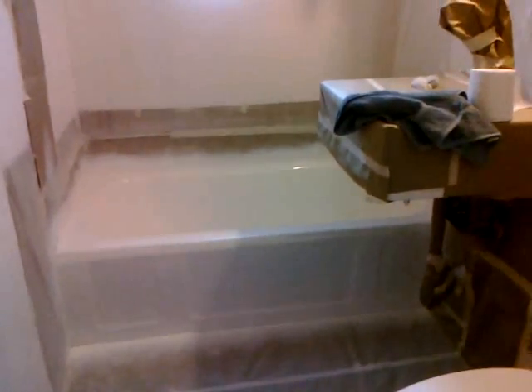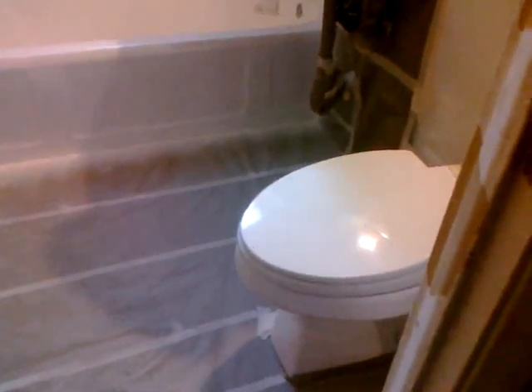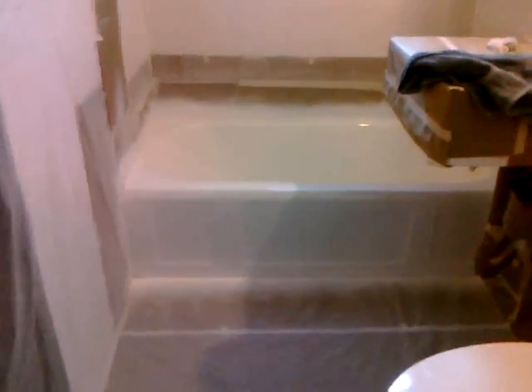But it now matches the sink. It's not covered, and I did uncover the toilet. All right.